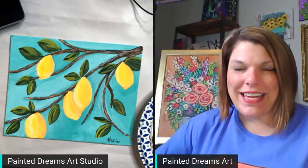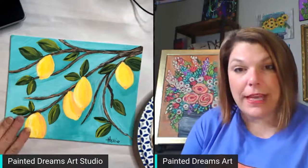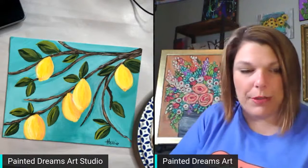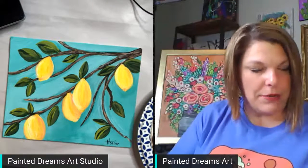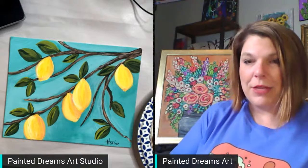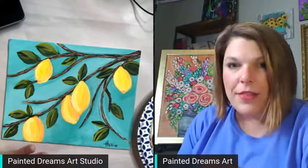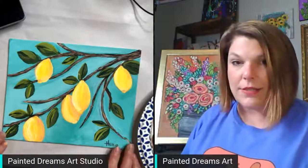Hey guys, Holly here with Painting Dreams Art Studio. I'm here to paint tonight with you. We're going to paint these lemons in the tree. I thought it was really cute and I've been wanting to paint with you, so that's why I'm on here. I also wanted to talk to you about my upcoming workshop, but right now tonight we are going to do this lemon tree.